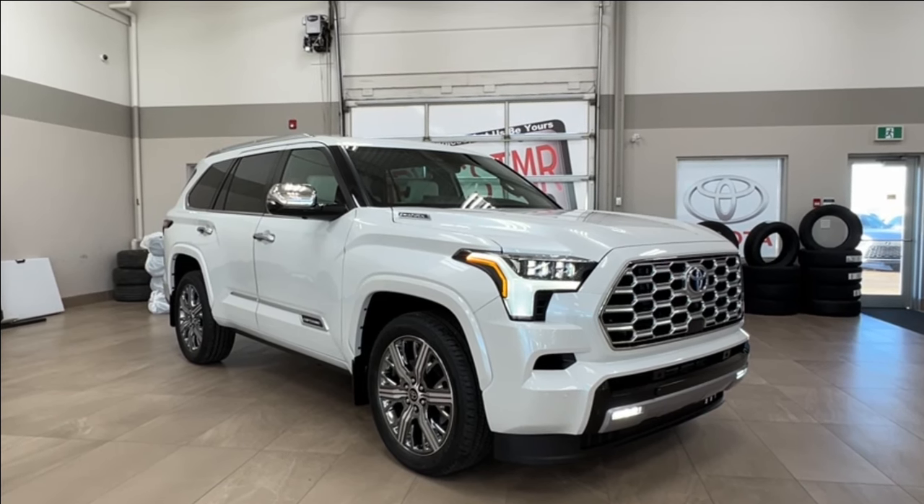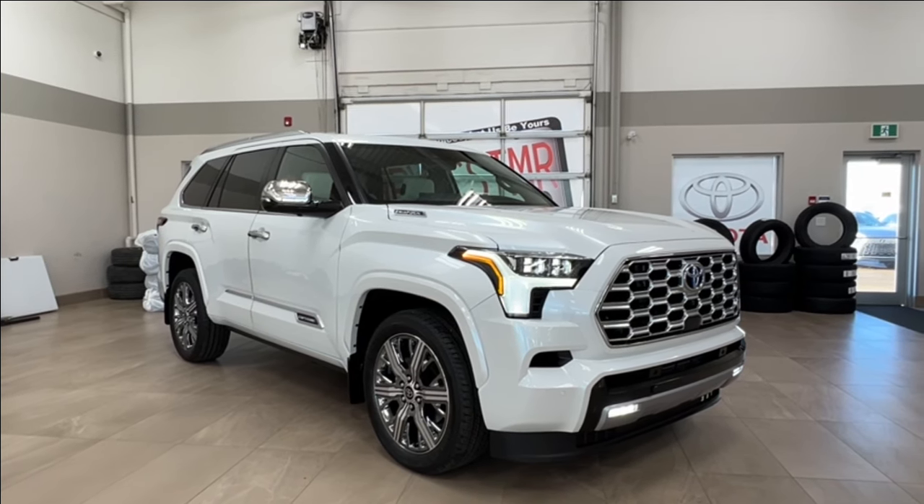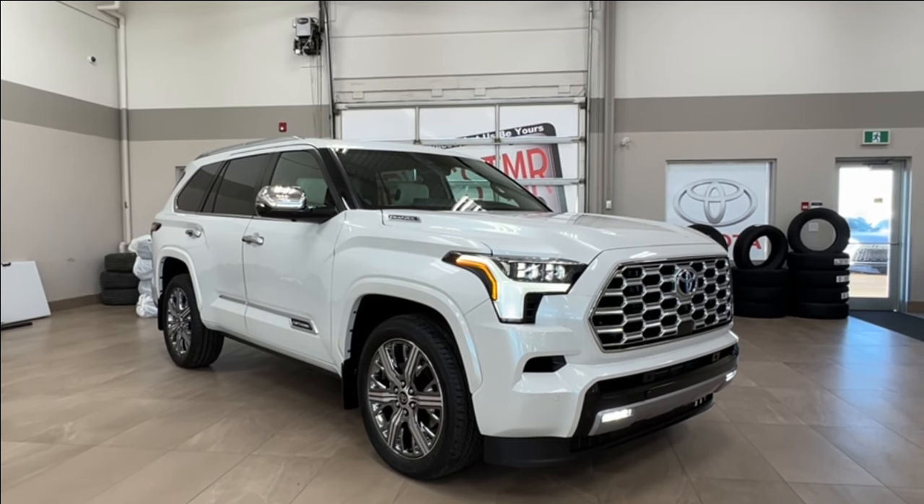Hello and welcome back to Sherwood Park Toyota. Today we're looking at a Toyota Sequoia Capstone Hybrid in the color white. Let's take a look.